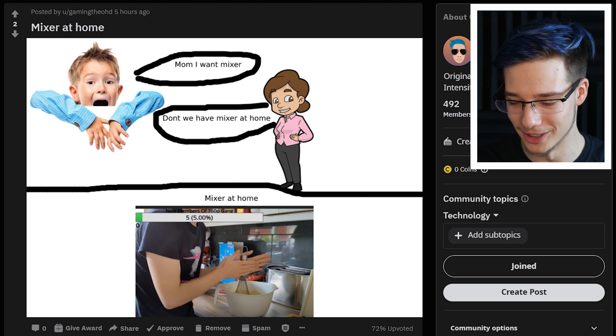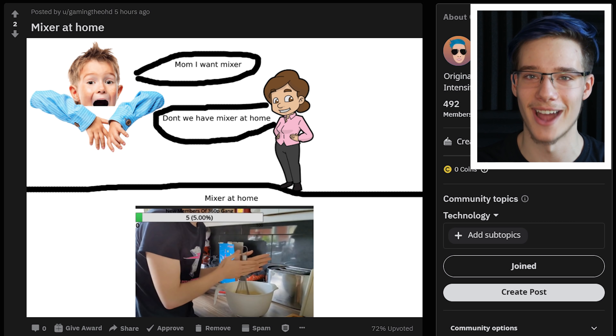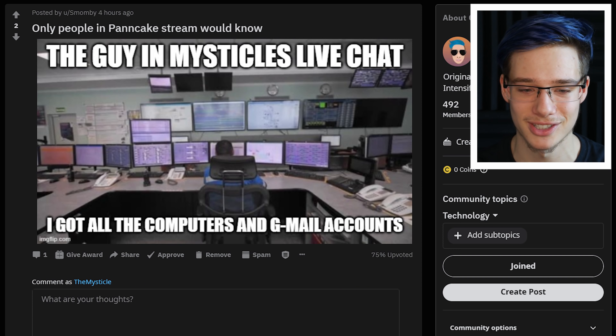'Mixer at home. Mom, I want mixer. Don't we have mixer at home? Mixer at home.' It's just me going with the thing — and honestly that was actually pretty accurate. The stream this morning was just absolutely beautiful and it somehow worked. Some people complained about audio only coming out of their right ear, but other than that it was actually pretty decent. There are also a lot of memes on the subreddit about the one guy who joined the live stream at the very end and just started posting paragraphs and paragraphs of nonsense — and everyone just decided to start bullying them.